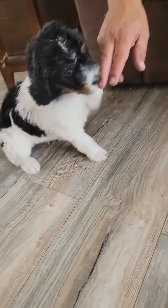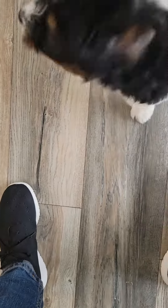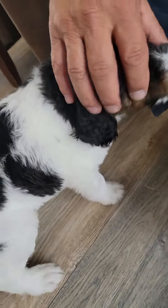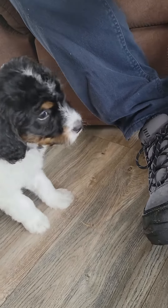This is Quattro, right here. He's a parti tricolor, black and white. So he's got a lot of black on his back, his head, and he's got the good rust on his cheeks. Come here Quattro. Turn him around so they can see the front of him.